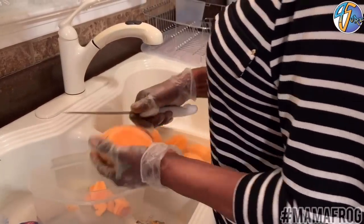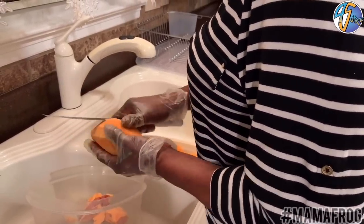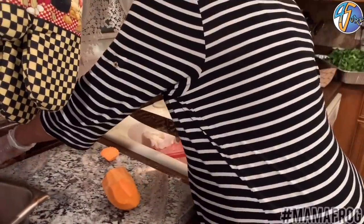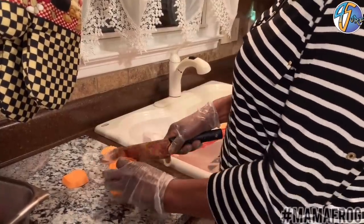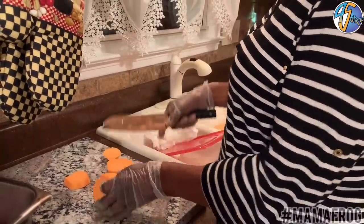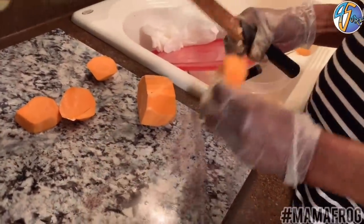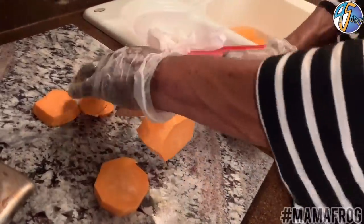I'm going to cut them up like this, take the peels off of them, and wash them real good. I enjoy cooking only on holidays — I really enjoy cooking on holidays. This knife is sharp. I cut mine in circles — you can cut them long if you want to. The reason I'm cutting them in circles is because they're easy to cut. You have to be very careful. I cut them about an inch and a half thick.